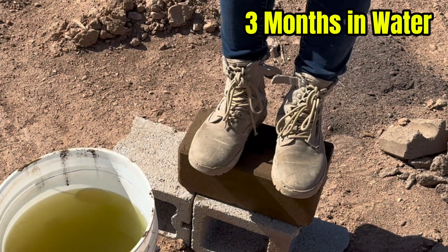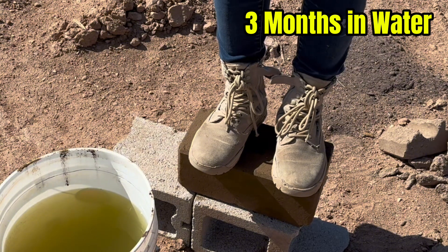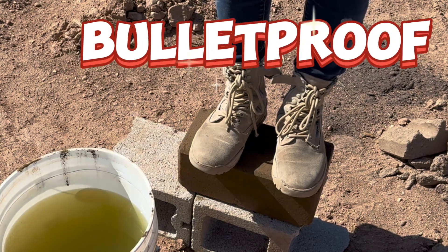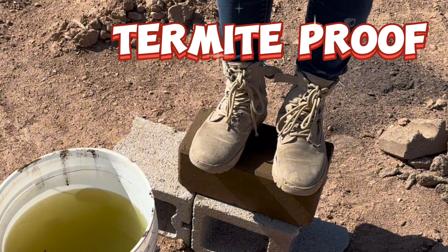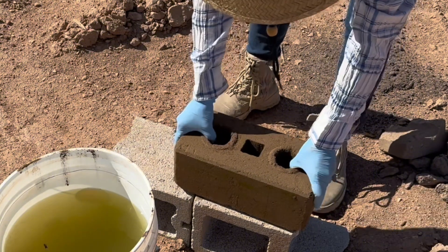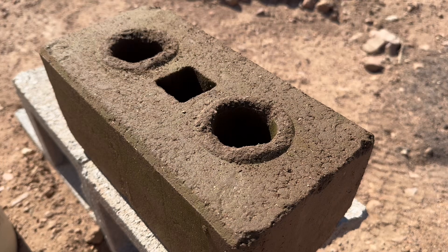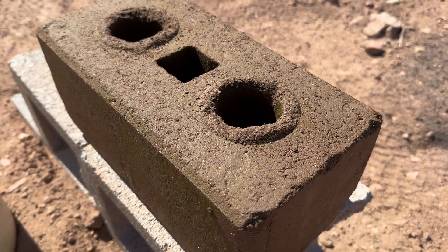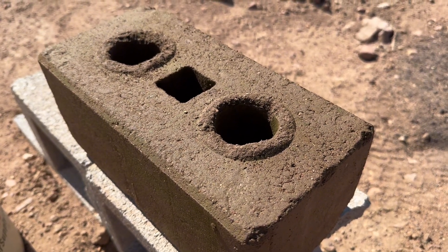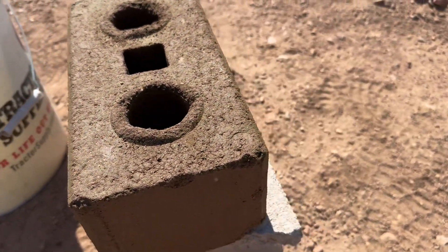I think what we need to do is the ballistic test too, because in the original video I said earth block is fireproof, soundproof, bulletproof, and termite- or bug-proof. This is well water — I wouldn't say waterproof, but it's holding up to water very well. We will try to do the ballistic test. I decided not to do a drop test because it's not meant to be tossed around, so the water test is more relevant for erosion and long-term durability. I think so far it passed the test.